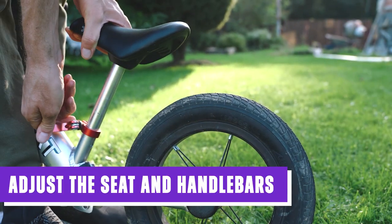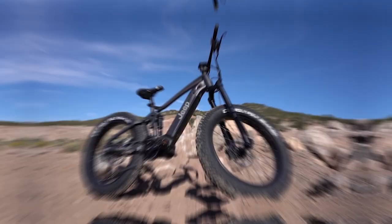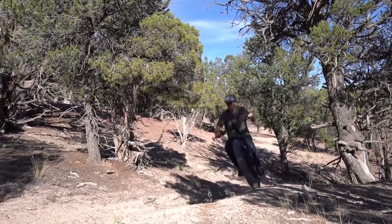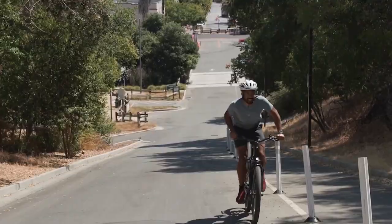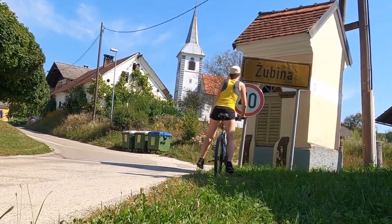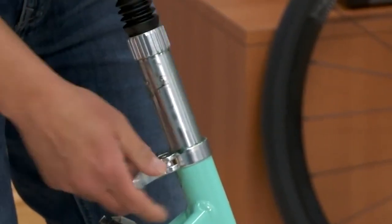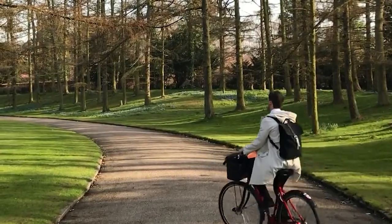The next step is to adjust the seat and handlebars to your desired height and comfort level. Proper adjustment is important for a comfortable and safe ride — you should be able to reach the pedals and handlebars comfortably with a slight bend in your elbows and knees. The seat height should be adjusted so that your feet can touch the ground when you come to a stop. To adjust the seat, loosen the seat clamp and slide it up or down to the desired height, then tighten the clamp securely.